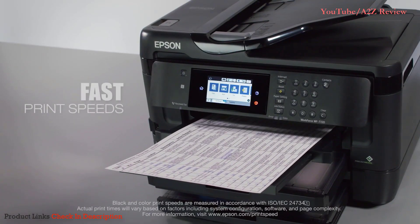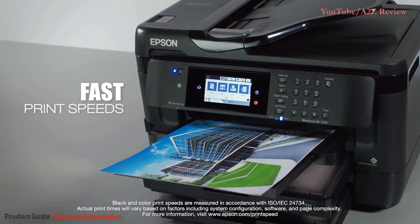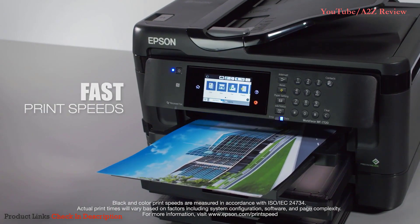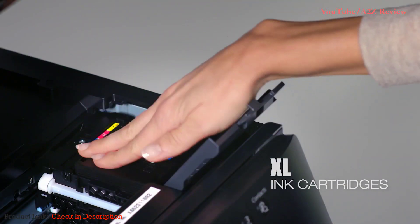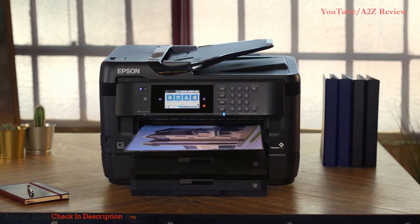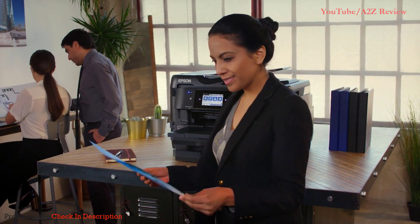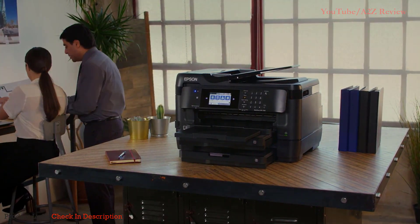Enhance your productivity with fast print speeds — 18 pages per minute black and 10 pages per minute color — and extra-large high-capacity ink cartridges. With print shop quality and paper-saving features, the Epson Workforce 7720 wide-format all-in-one makes the perfect fit for your busy office.